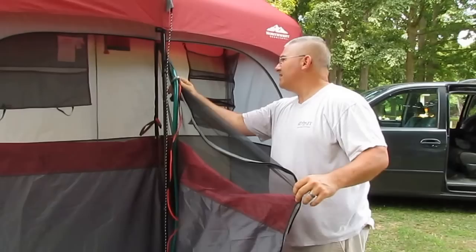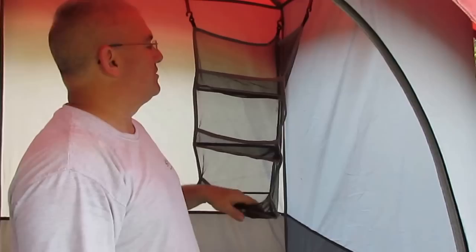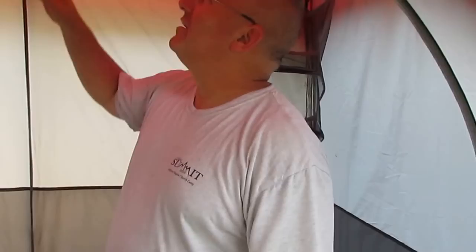If you look in here, it comes with a little three-tier shelf that's actually pretty handy. We can stuff things out of my pockets, my clothes, whatever's dry that we want to keep dry.